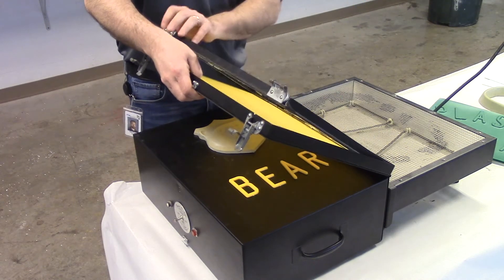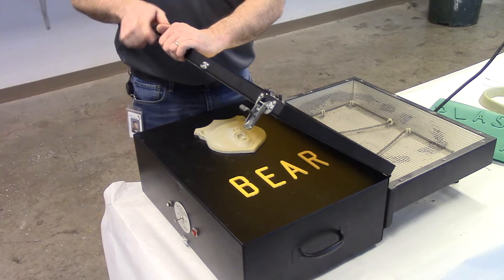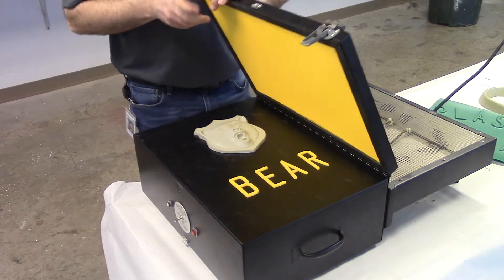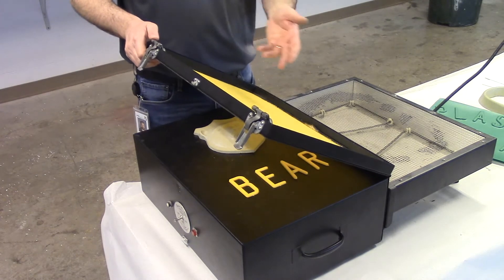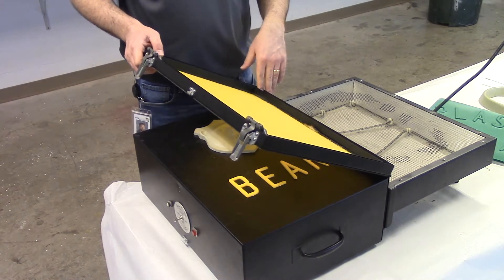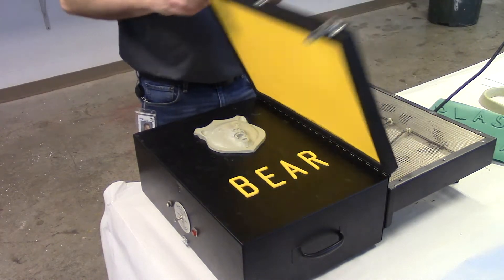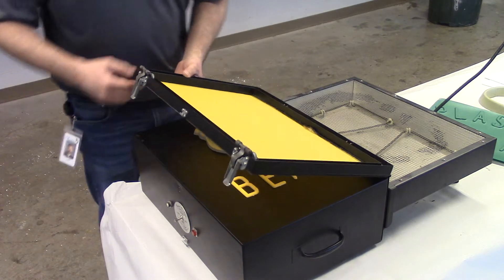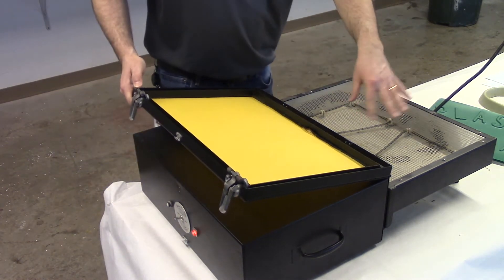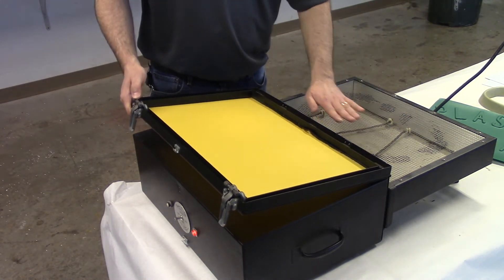Polystyrene is the same stuff that your expandable beads are made out of, only in this case it's in the form of a sheet. It's a very versatile thermoplastic and it can be used for anything from beads to blow molding, injection molding, expandable polystyrene beads, and even sheet. I need to heat this sheet — it is a thermoplastic. When I turn this heater switch on I now have heat running through these heating coils and a really light fan blowing as well.